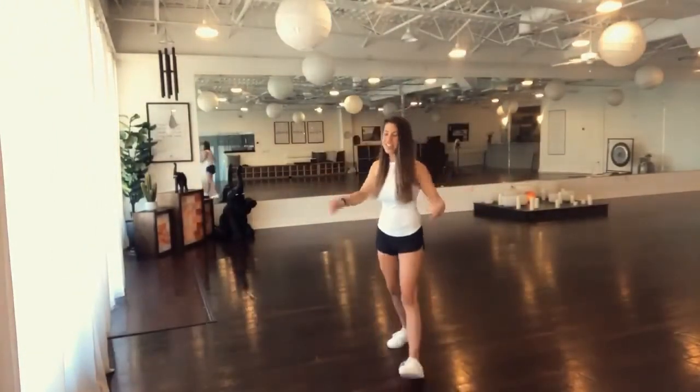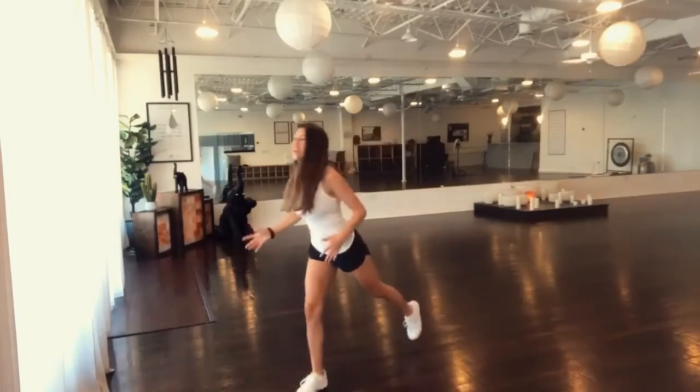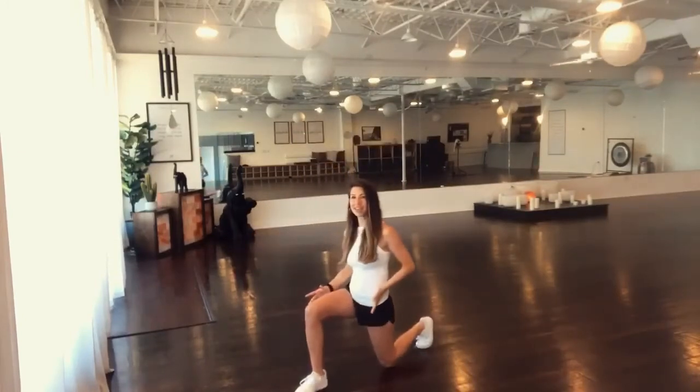Thanks, Dr. Audeman. Hi guys, it's Leslie at Sonara Yoga and Wellness. And the lunge is a quick and easy way to find relief in tight hip flexors.